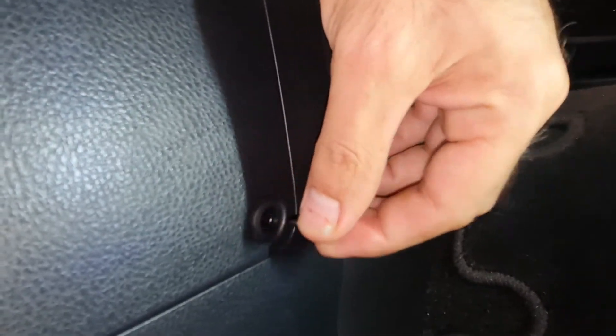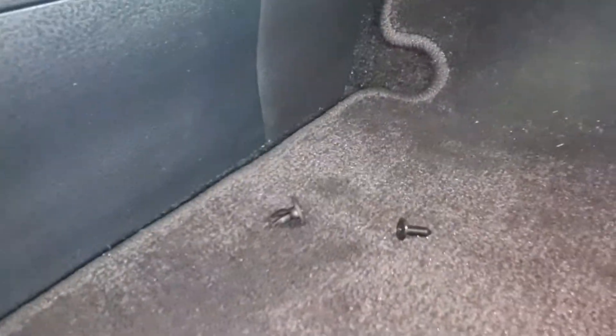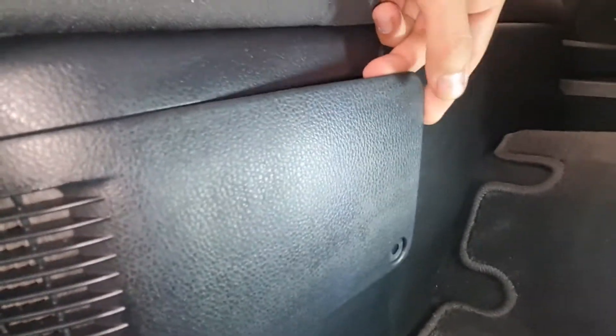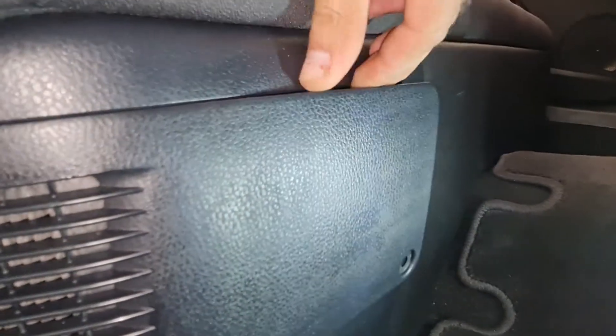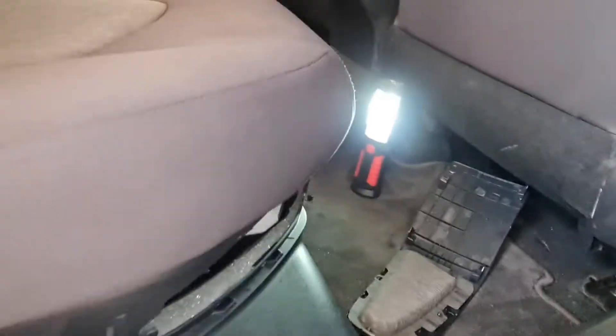Can you see that Phillips screw? Undo this Phillips screw and take it off — don't lose it. Then gently pull this off. You don't need anything special, just use your fingers to unclip the surrounding panel, and that is your filter right here.